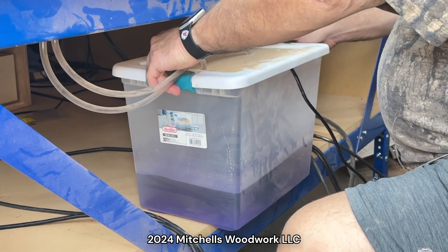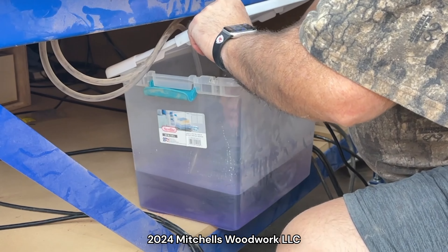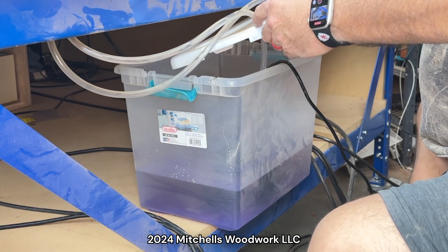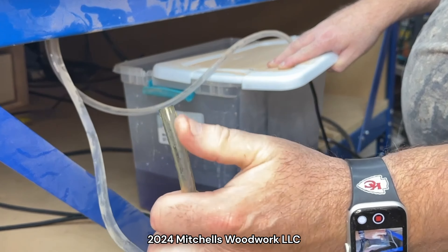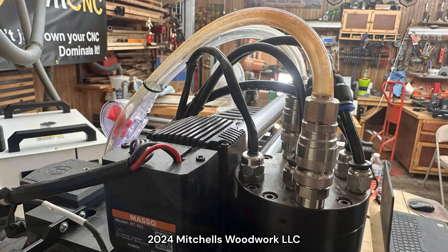The first thing I need to do is unhook this. This has been in place for 13 months because that's how old my machine is. Let me unhook it from the pump and pull these hoses out. I don't know if you can see that, but it's kind of a yellowy, oily look on the end of this thing. On the spindle end of the water line, it also has that yellowy, oily look - just for a few inches, and then the rest of it is clear just like it should be.